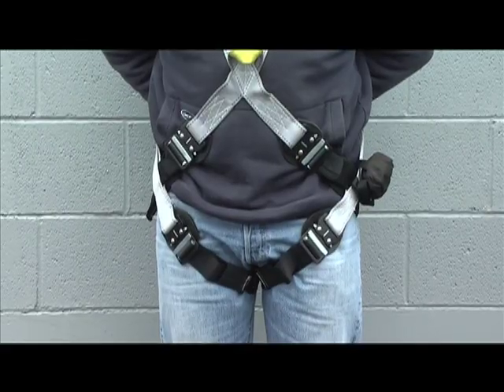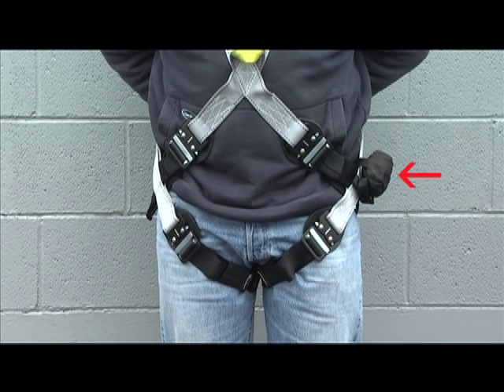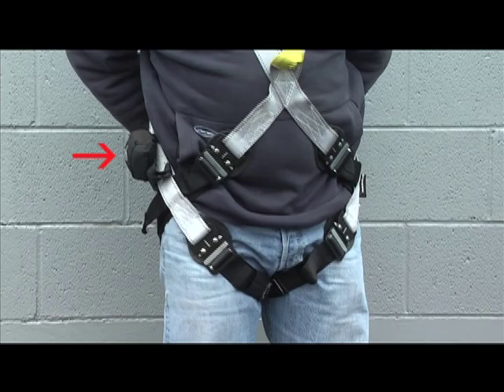The buck step is a single pack and designed for use by either a right or left-handed user. Typically, the buck step would be attached to the left side of the harness if the user is right-handed, or the right side of the harness if the user is left-handed.